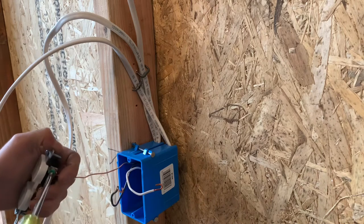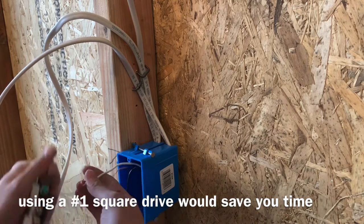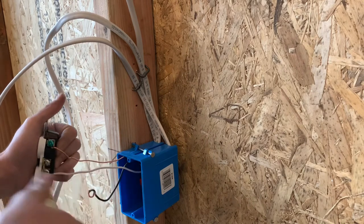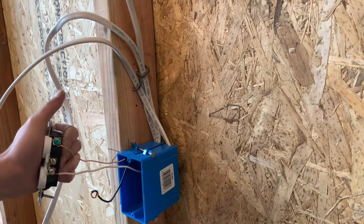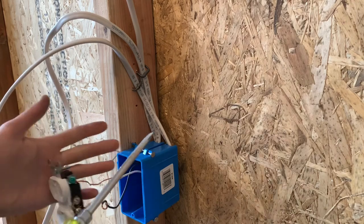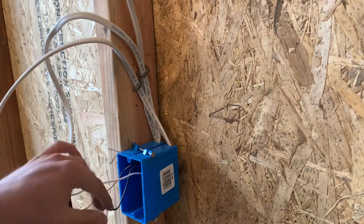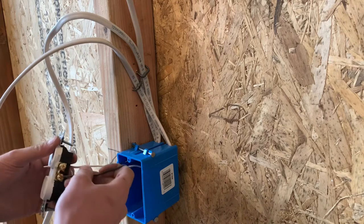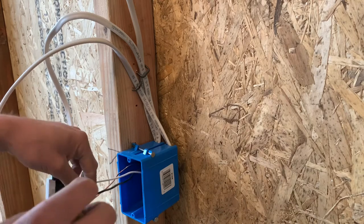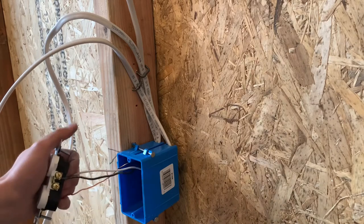Go ahead and tighten that down and then tighten your neutral down. Before I flip it over I'll give it a little bit more of a twist with my flat blade, just make sure it's nice and tight. If it slips it can stab your hand. So that's the only thing you have to worry about — once you get your screw tightened down and hit that point of max torque, your screwdriver is going to be ready to slip off and stab your hand.